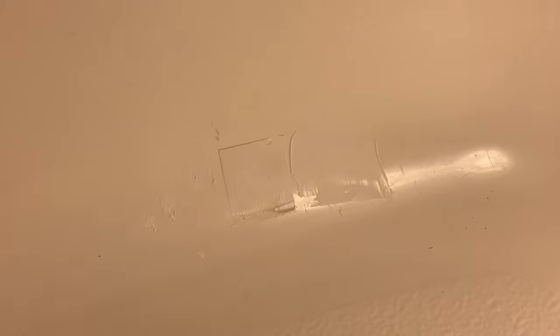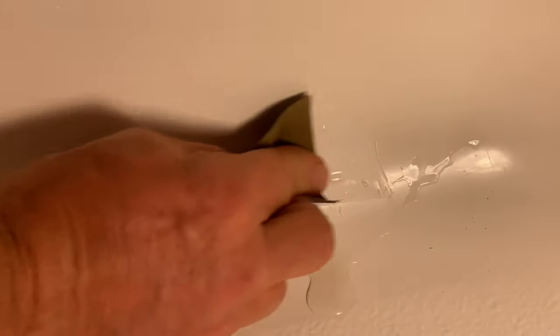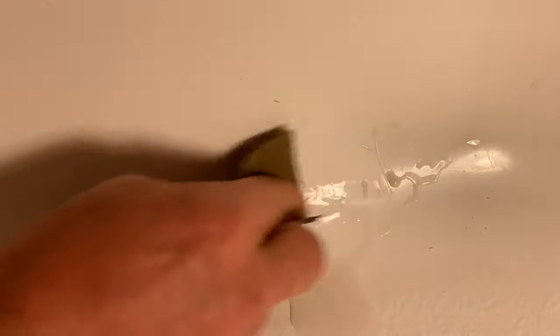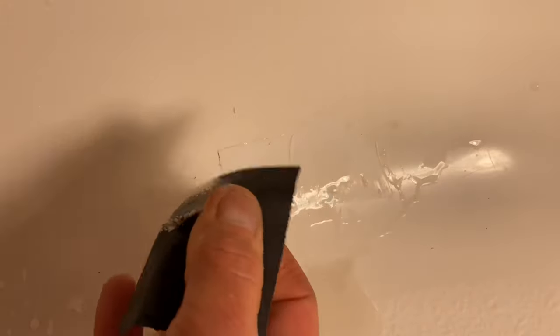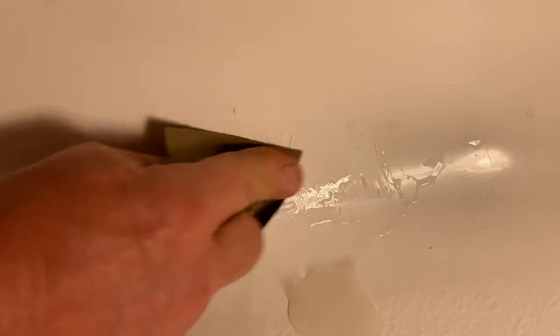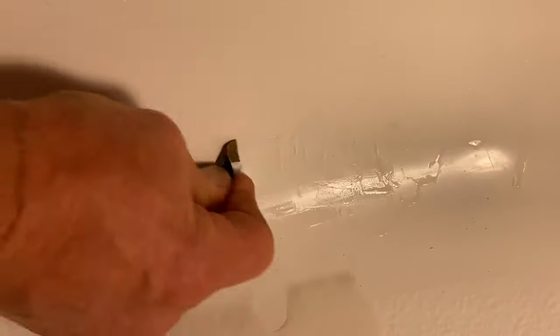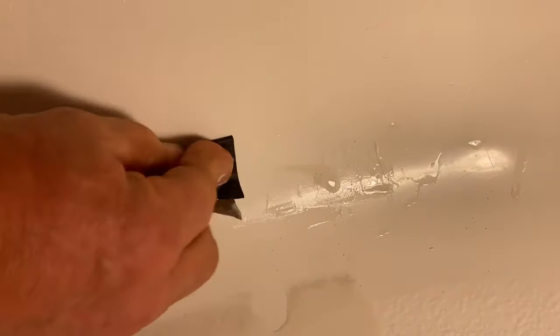I'm going to start sanding with the 400 grit — it's the more coarse sandpaper that came with the kit. And I'm going to use a sponge just to keep some water on it. You can see part of it's coming off on the sandpaper. I'll continue to work and add water periodically as I sand. I want to sand in each direction, back and forth, and get a different spot on the sandpaper.